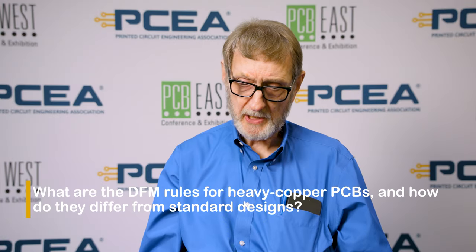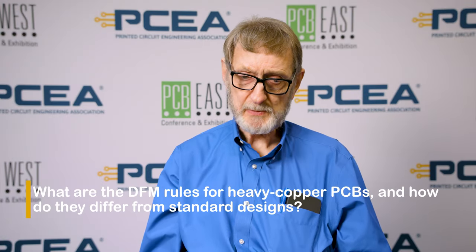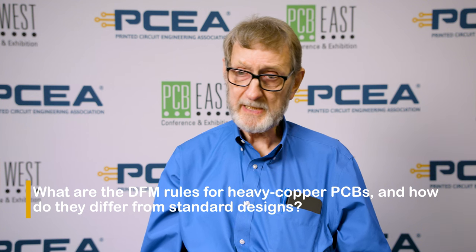Heavy copper PCBs generally only get used in circuits where there's really high current. You don't need heavy copper for high voltage or normal digital or analog circuits, just when there's really high currents. I'll say it again: call the fab house, find out from them what they expect you to do. It's up to the designer to call the fab house and ask what the best rules are for designing the board so that when you use heavy copper, they can produce it readily.